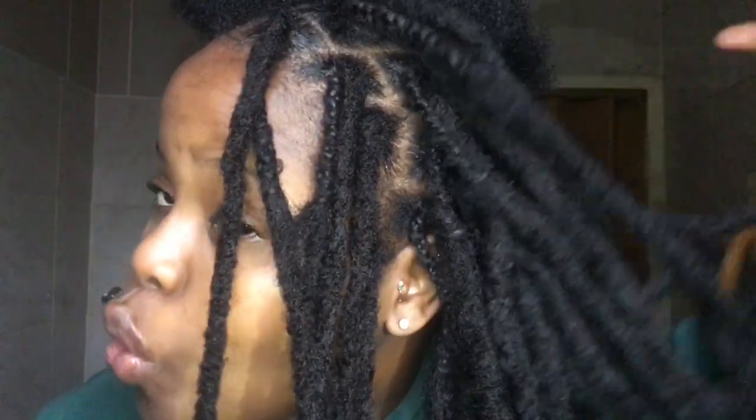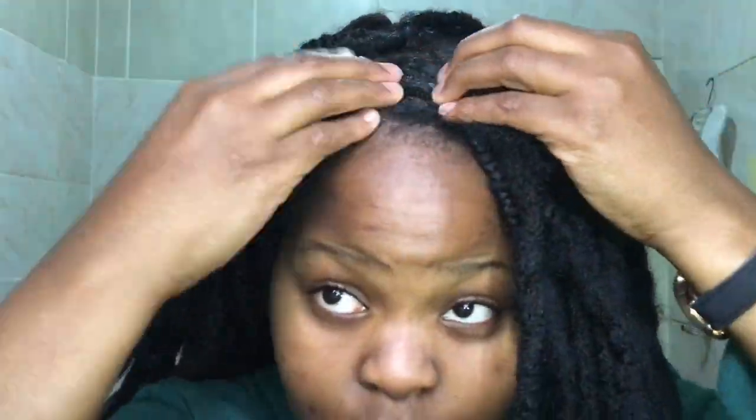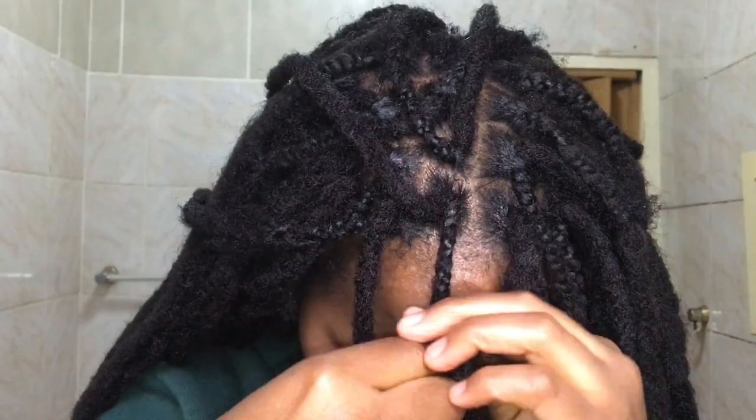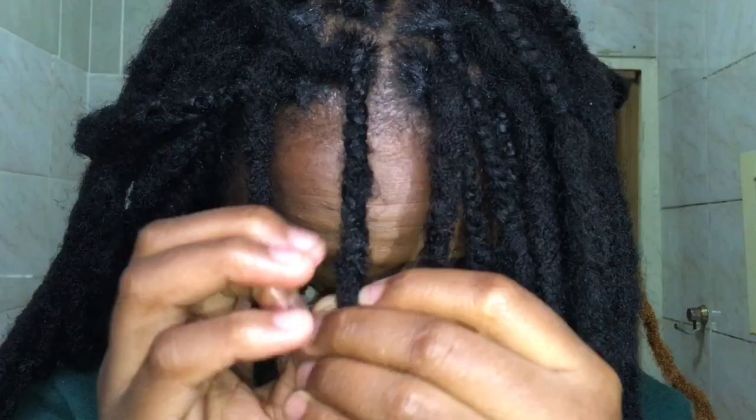I basically do the same thing all over — even at the back. So I am just going to do the rest of my hair and then I will be back. See you guys in a few moments when we rub these. Now I am almost done and I have done almost my whole head. The front section is the one that's missing, so let me just continue with that. Same process still applies, and baby girl, we're almost good to go. It didn't even take that long guys — just like four or five hours, that's how long this process takes.